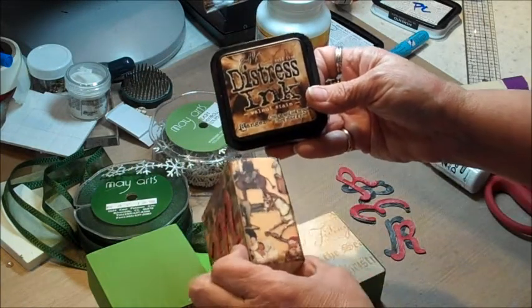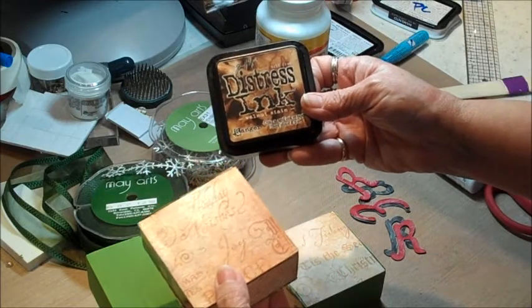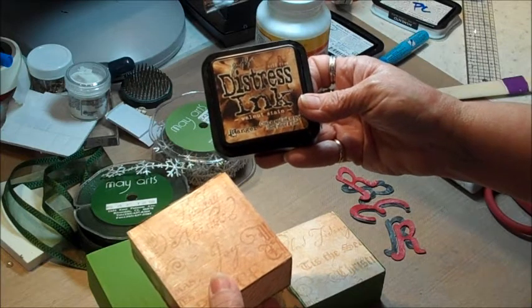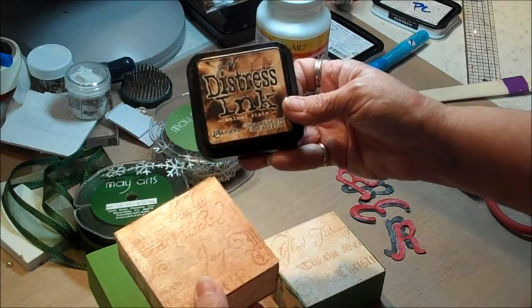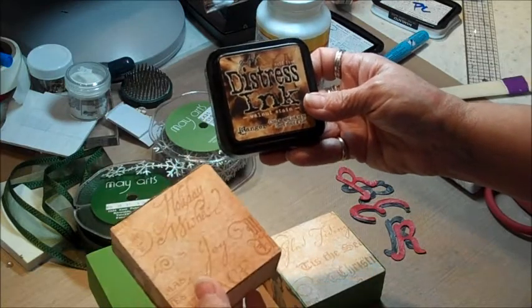I did the distress ink on the edges because the guy at the lumber store doesn't cut any better than me. Some of the blocks, even though they told me they were three by one and a half inches, are a little over or a little under, and none of them are exactly one and a half inches thick. That was a pain to cut, but we'll get through it.